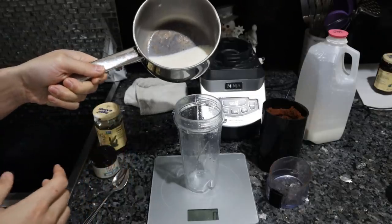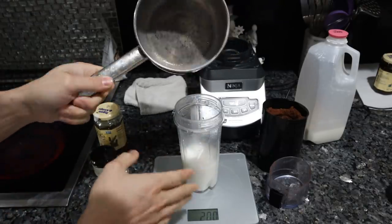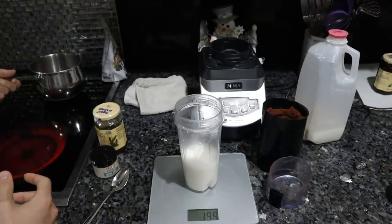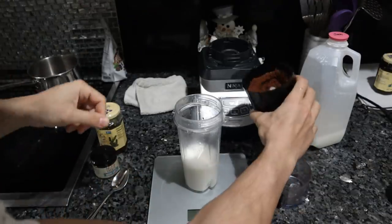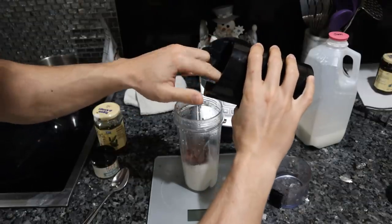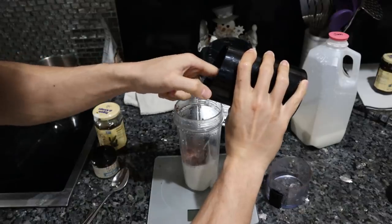Our milk is warmed up to approximately 100 degrees, and when we put it in this plastic container it's going to go down a few degrees, so we don't have to worry about the honey exceeding 95. Now we have the cacao as a powder. If you don't have a spice grinder, you can't just put these nibs in a blender with the milk — I already tried that and they just don't break up.